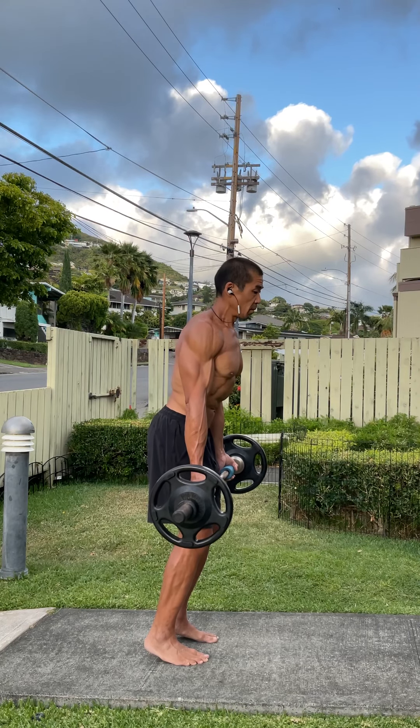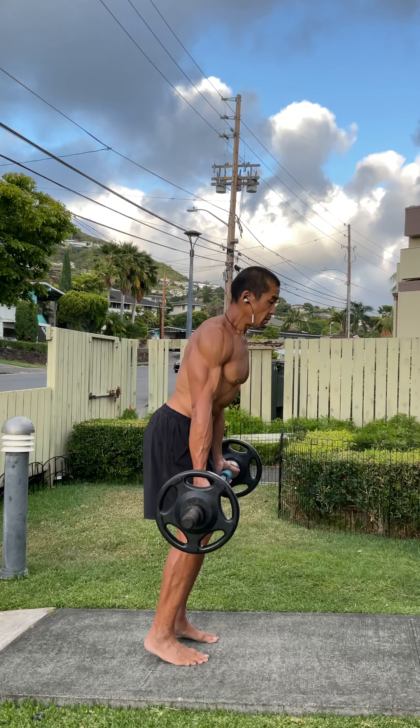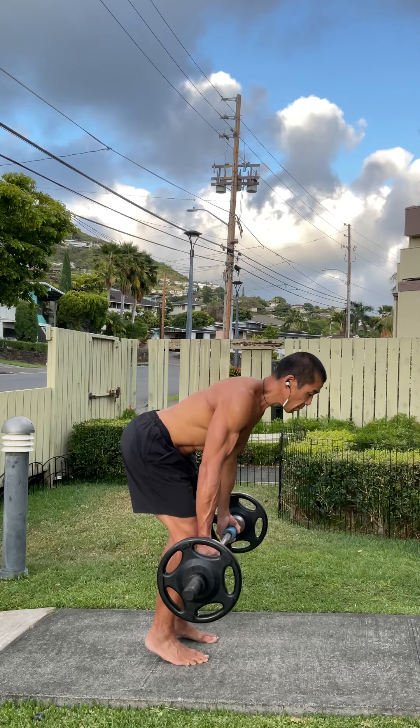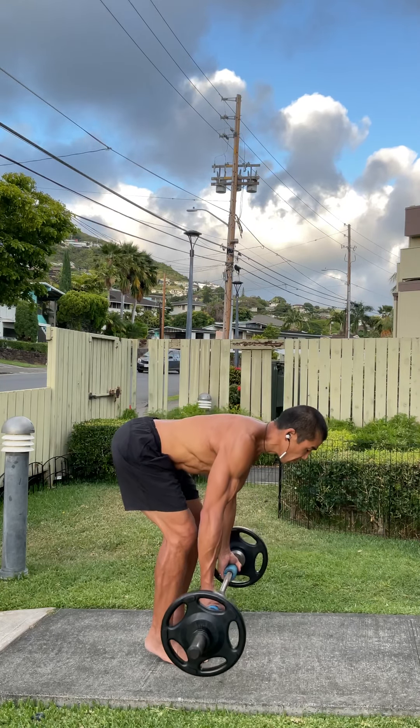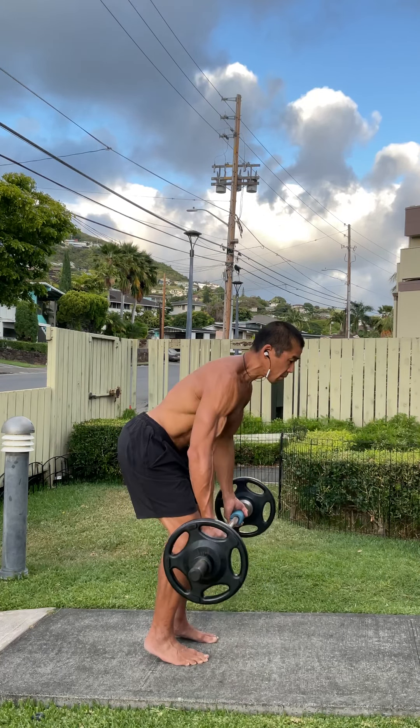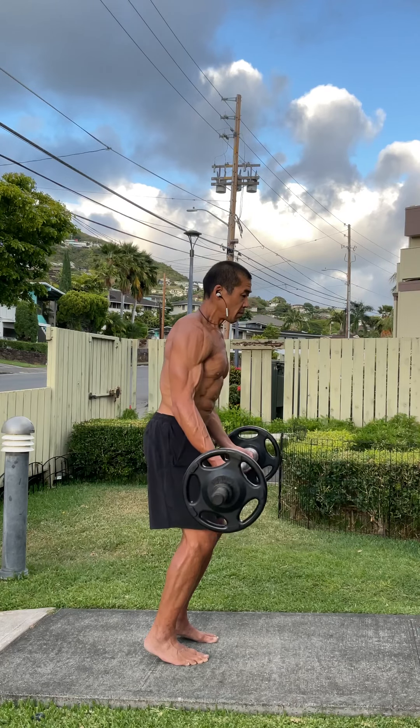Hi guys, today is May 12, 2021. I'd like to answer a few questions regarding how I train my calves, my core, and my grip. I like to use this exercise to get at all three of those areas. I call it a full body curl.